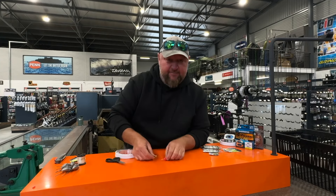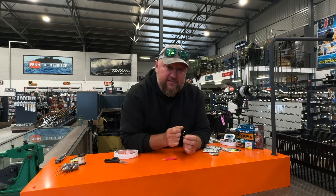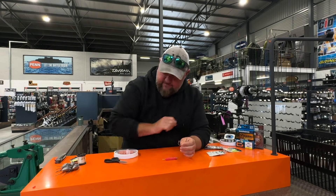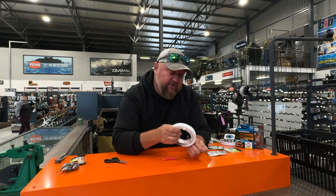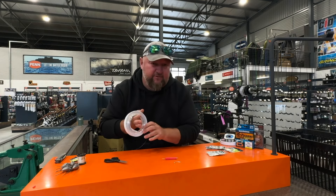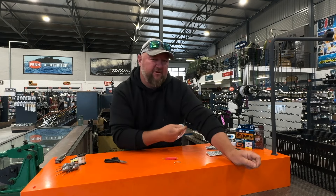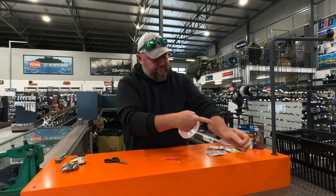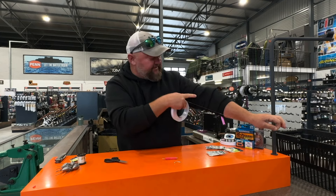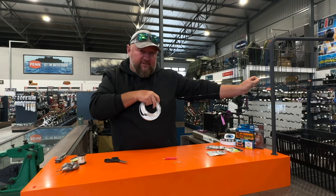All right, that's a completed dingle dangle. I'm going to use a 6/0 Mustad tuna circle hook, and I'm going to pair that with a 0.80 hook trace. A good way to measure your trace length - just use your arm as a measure. That length would be my elbow-to-hand trace, so that's for cob. Your traces will be more or less the same every time.